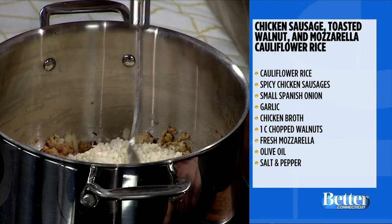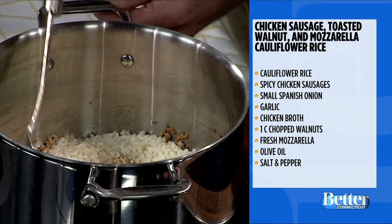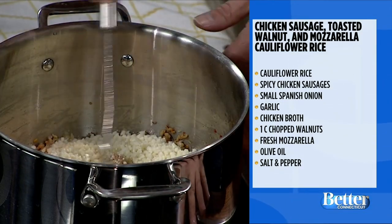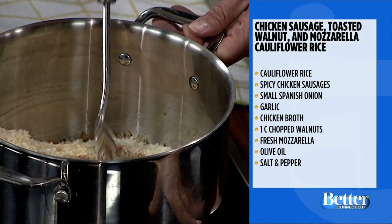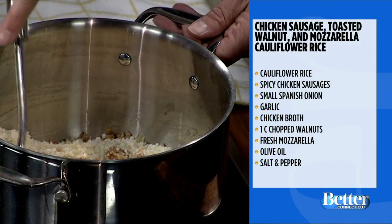We lost our heat on the induction stove, but it's all right — I have a final product anyway. Bernie's is going to be here to fix the stove in just a little bit.